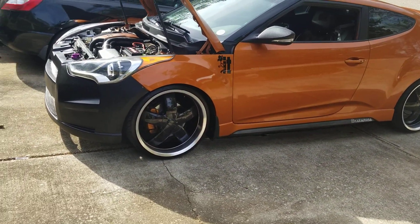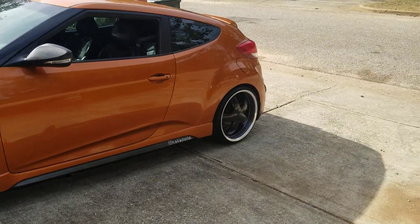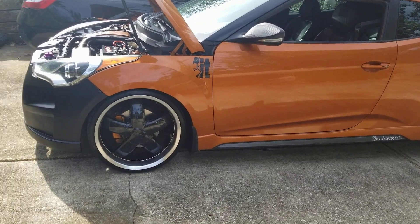I also threw the 20s back on — yeah, they look good. I'm wondering why I ever took them off. So I have a question for you suspension guys and tire guys.